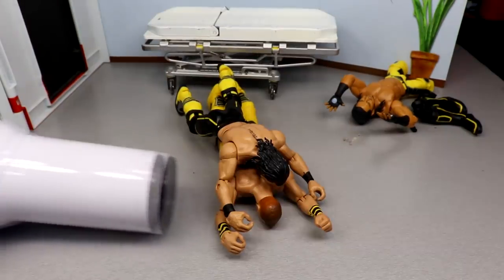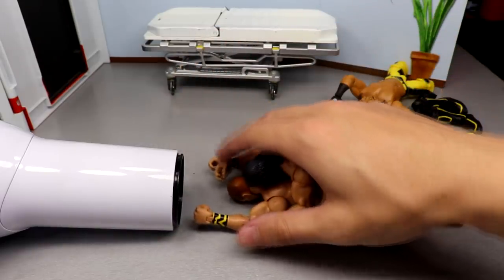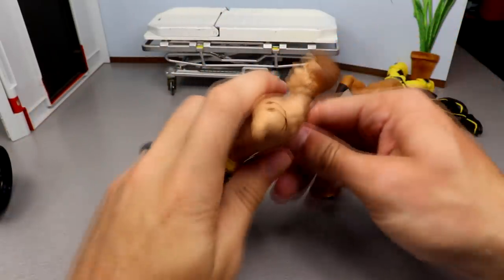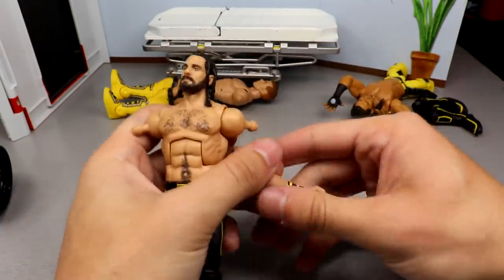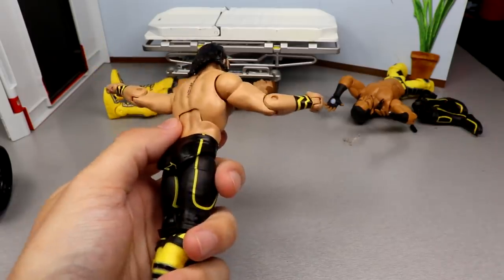The last order of business is the arms of both figures. Hopefully we can get them both at the same time. Doing it this way you can get a little bit of heat on both. Alright, very very hot - Seth Rollins got one arm, got the other arm. Now popping the Tyson Kid arms over here. I hate that he doesn't have a mic-holding hand, but there we go - we got both arms on there.